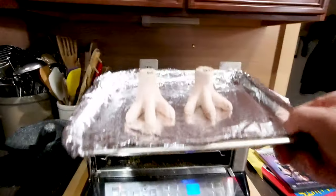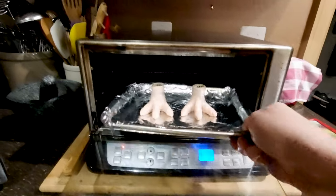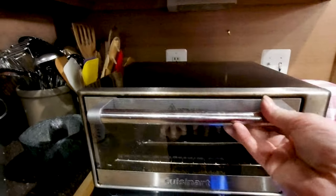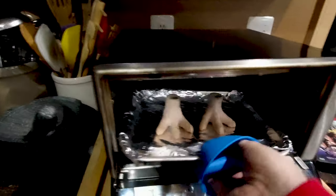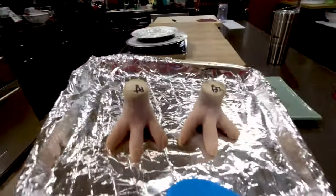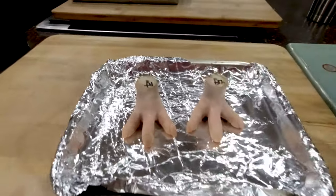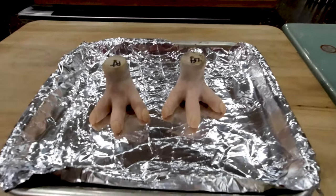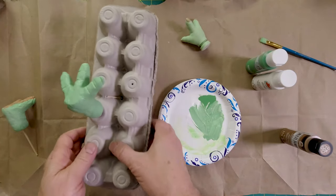Now we're going to bake his feet in the oven at 275 degrees for 25 minutes — don't want to overcook them. We're going to take them over here and they're still hot to the touch. It's probably close to 275, so they'll still cook while they're here on the counter. Now we're into the painting phase.